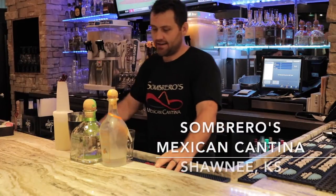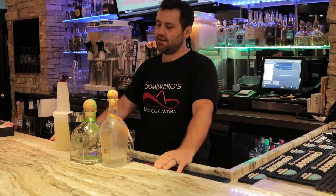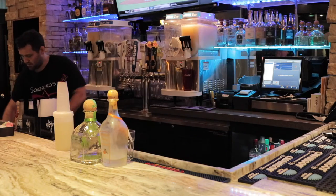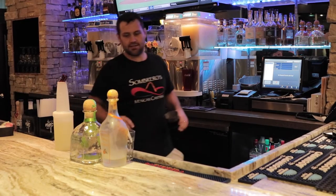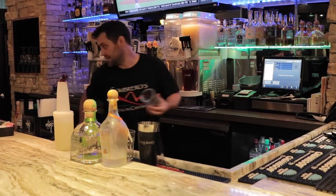What's up guys? My name is Brandon. I work out at Sombreros Mexican Canteen out in Shawnee. Today we're going to be making one of our specialties — it's called Miracle on Ice. It's basically your simple Patron margarita. You're going to get your tin shaker and throw a little ice in it to get it nice and chilled. Go ahead and get your glass salted for your margarita and throw some ice in that.